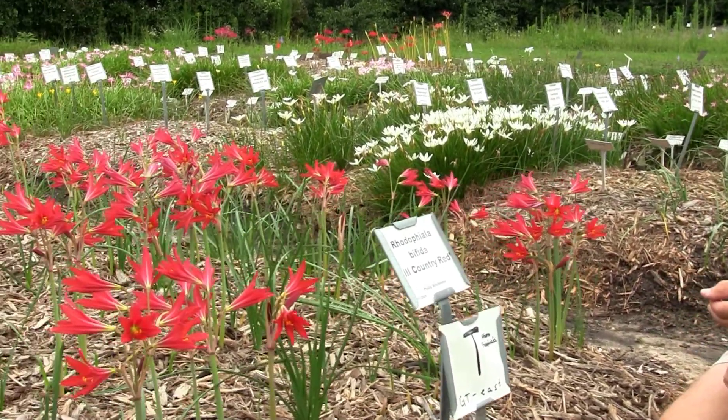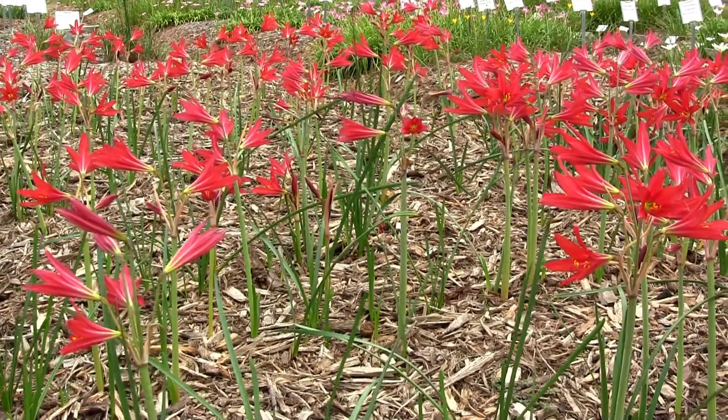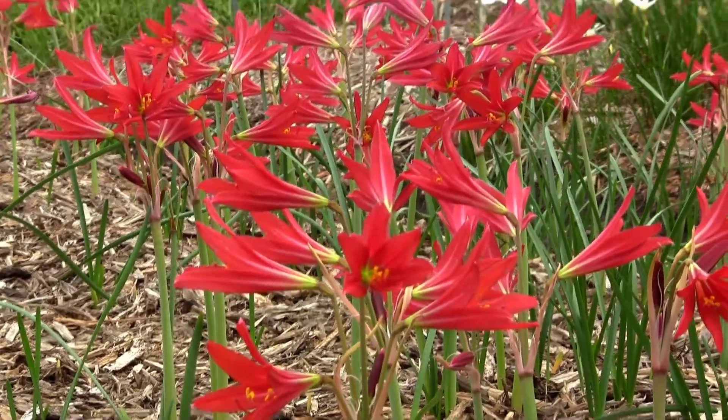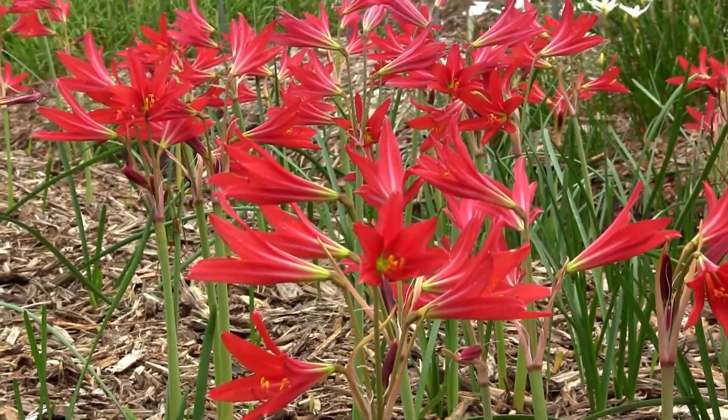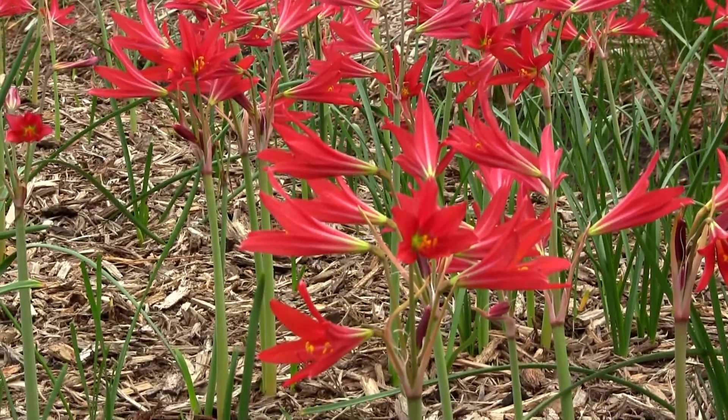Rhodophyllas grow in light shade to full sun, so anything in between they're fabulous. They bloom just as well in light, open, filtered shade as they do in full sun. To have this pop up almost out of nowhere in the middle of summer, it's just pretty darn amazing.